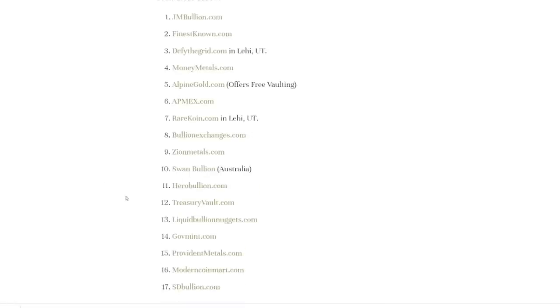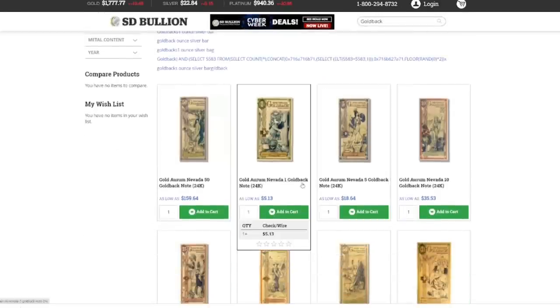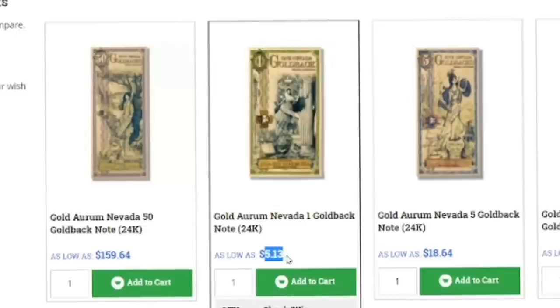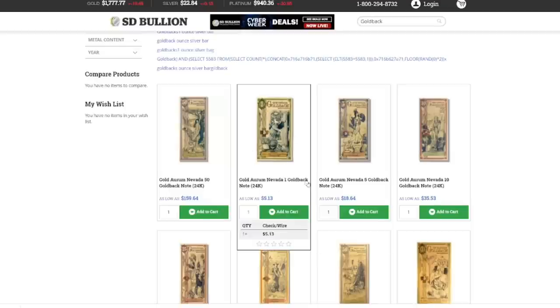There's a trick that not a lot of people know about: you can buy whatever denomination gold backs you want and then exchange them for a different denomination. Let me explain what I mean. We go over to SD Bullion and check out the price for the one gold back — $5.13. That's way over the exchange rate. But let's say you want one gold backs. You can buy any denomination: the fives, the tens, the 25s, the 50s — and you can exchange them for ones.